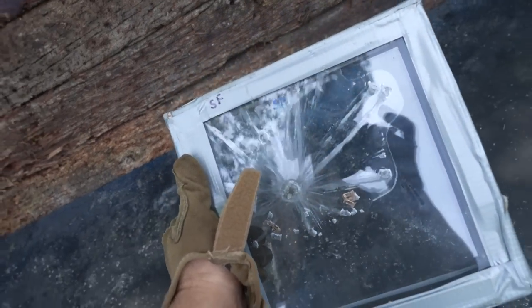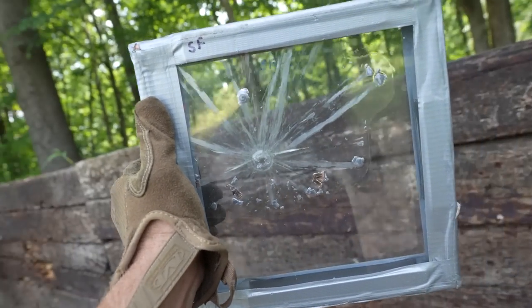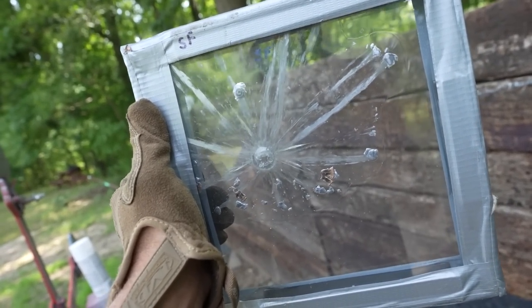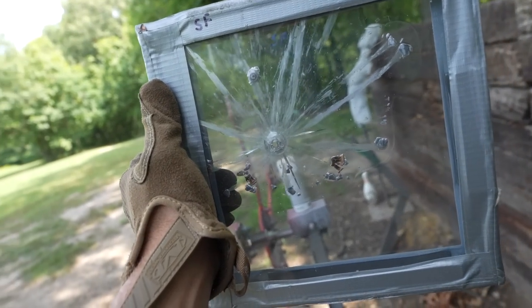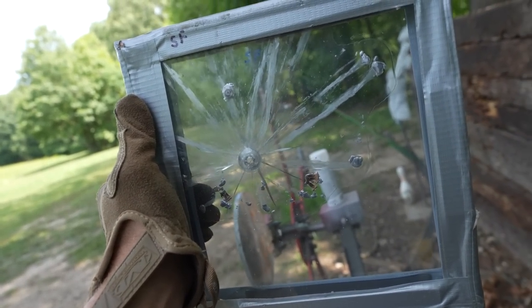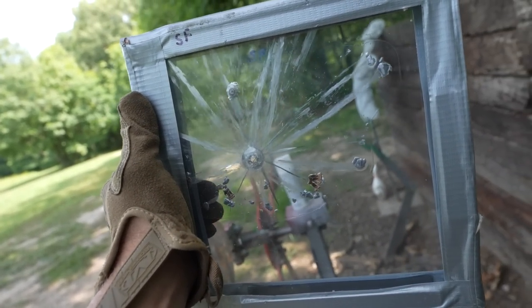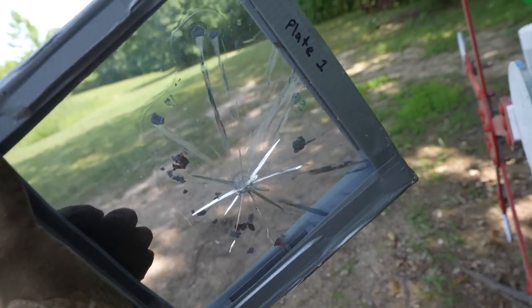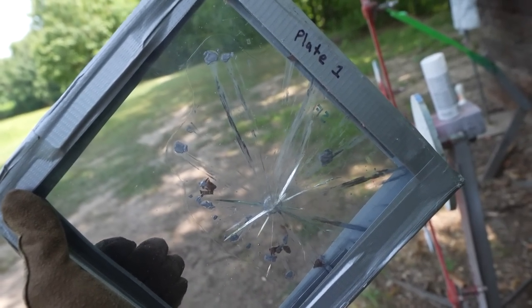The 9mm hit right there and that might be the coolest thing I've ever seen in my life. I've shot bulletproof glass quite a bit and I've never seen that. Not only did it stop the bullet, it also caught every single piece as the bullet came apart. That is incredible. Flipping it over — it doesn't look like it even came close to going through.